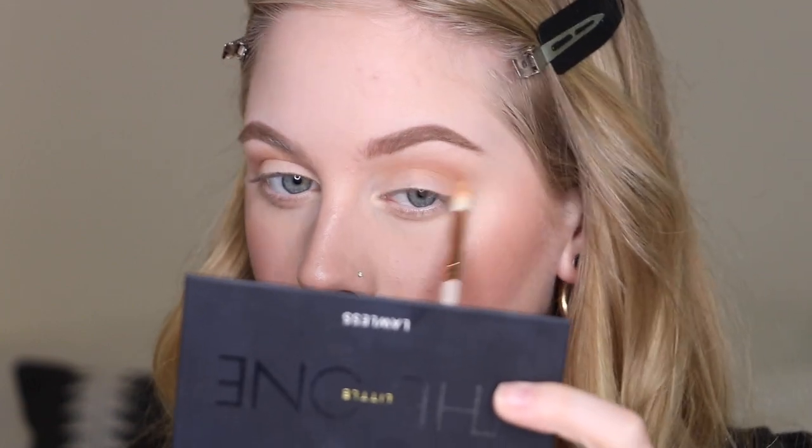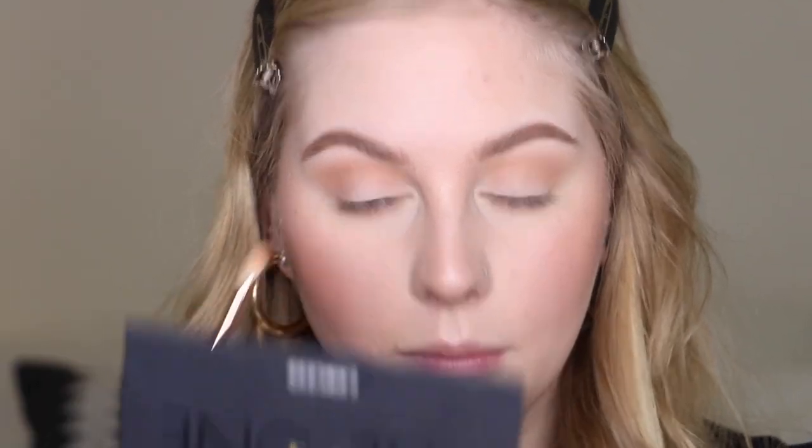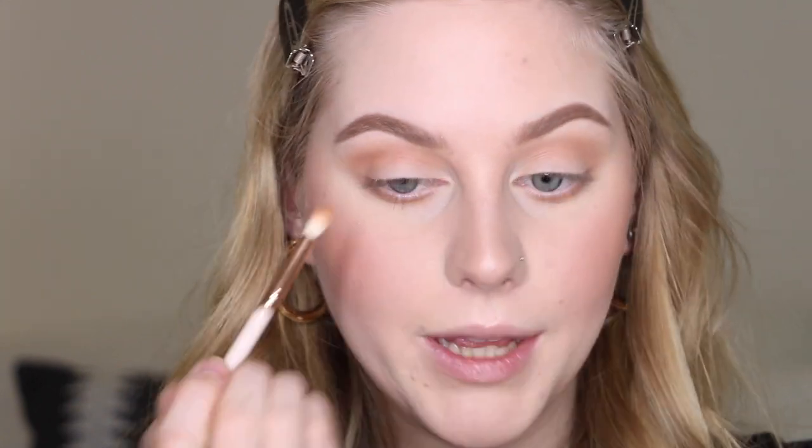Next I'm going in with a mid-tone brown — there's a little bit of warmth to it. I'm using a smaller crease brush to get it tighter to my crease, then going back in with the fluffier brush to blend the two shades together. I'm also running those same two shades under my lower lash line. Then I'm taking the most warm-tone shade in this palette and setting it right close to that crease line, blending it in with the other shades.